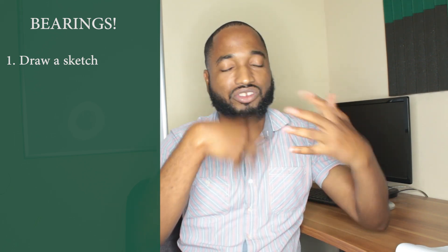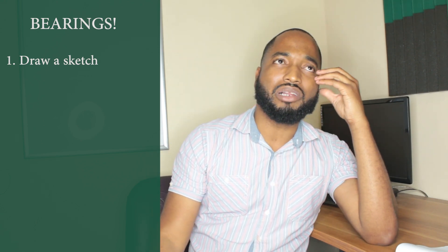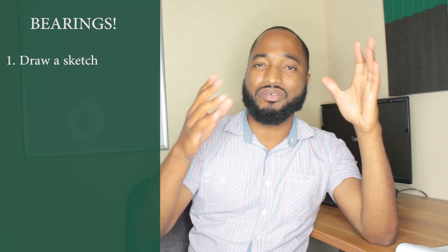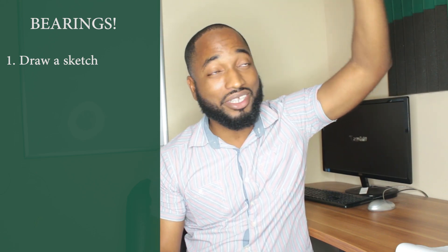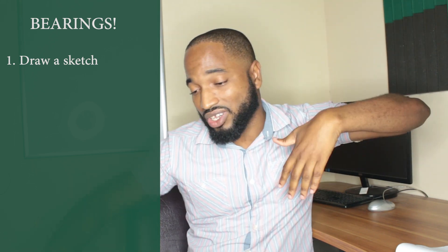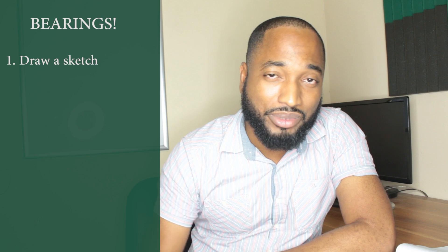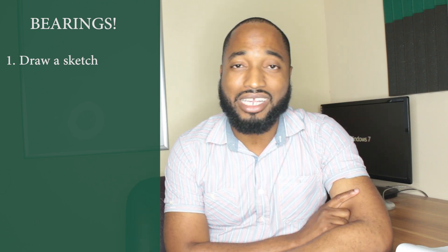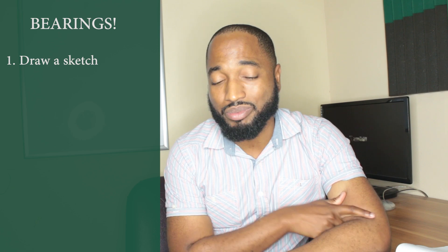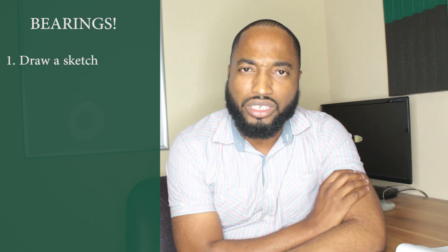Even if they ask for a diagram, draw a sketch first and then draw the diagram. The sketch is going to help you visualize how the diagram is going to look. You never want to draw a diagram in the exam and run out of space or cut into some words in the next question. That's where the sketch helps you eliminate that problem — time running out, feeling flustered. Draw a sketch.